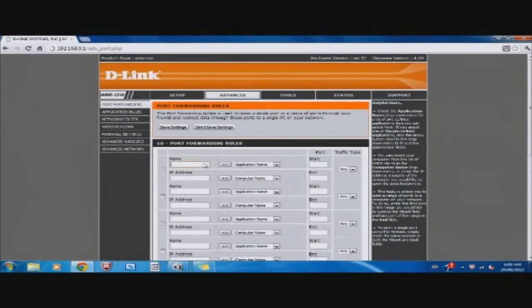Type in the name — I'm going to type in 'Minecraft server.' Start at 25565, end at 25565. Traffic type: Any. And then the IP address — select your computer. Mine's the one on wireless. There you have it. You're going to want to activate it, so activate it and hit Save.